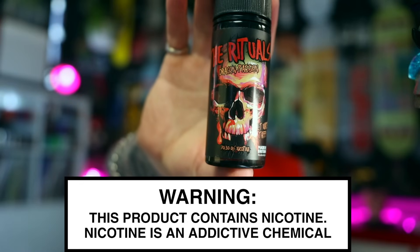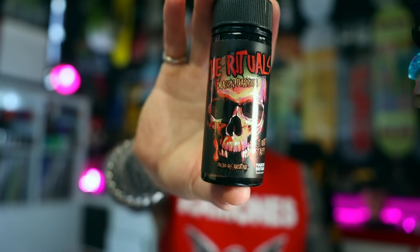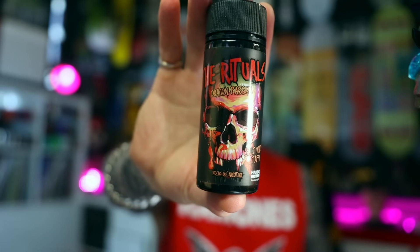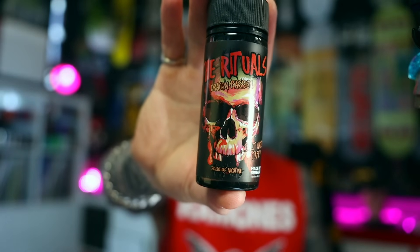Let's pair it up with a liquid. I really wanted to see how the flavour was affected by such a large apparatus, given that it's passing through water and long tubes and everything else. So I went for a liquid that I know very well — The Rituals Dragon Passion from their Saltwater Taffy line. It's got the tangy passion fruit and delicious tropical dragon fruit flavours — sweet and candy-like. It should go well; passion fruit and IPAs usually pair nicely.